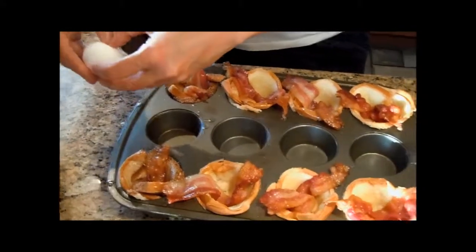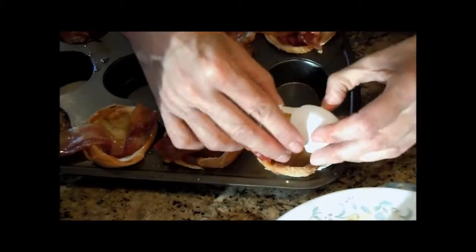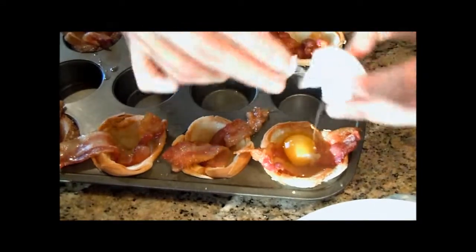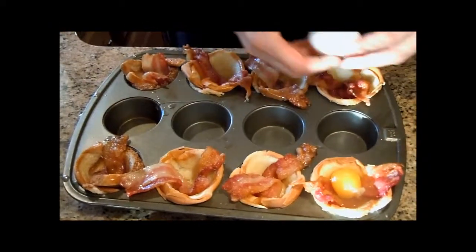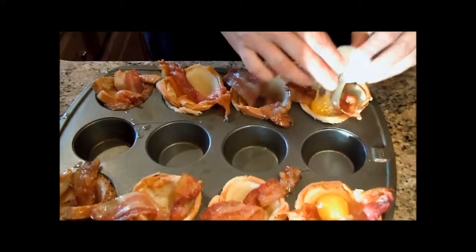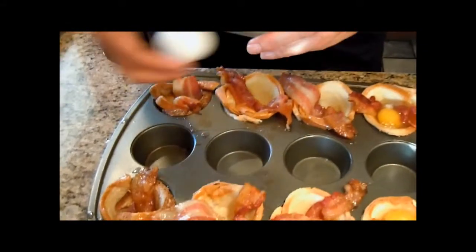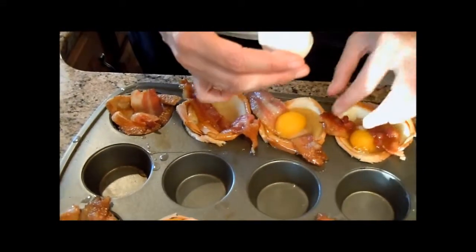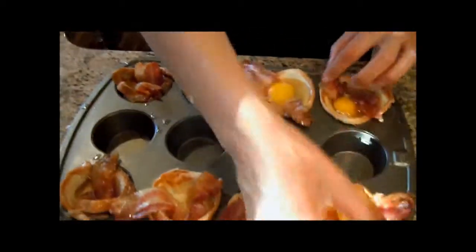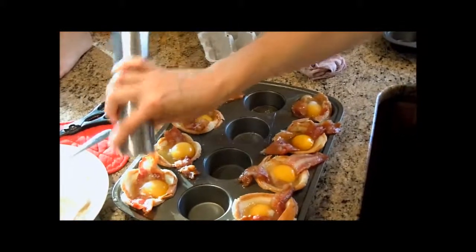The next thing that you do is you put an egg in each one. Now I'm just adding some salt and pepper.